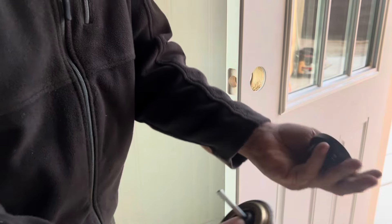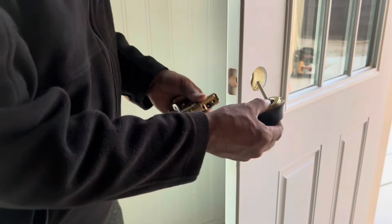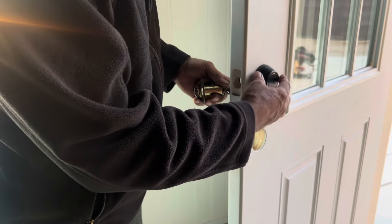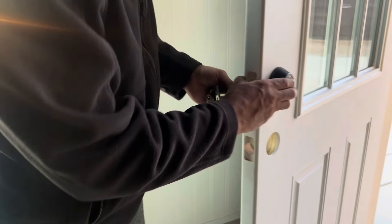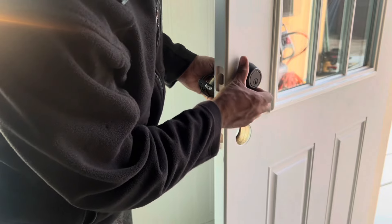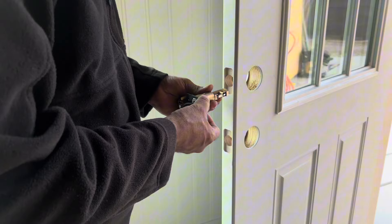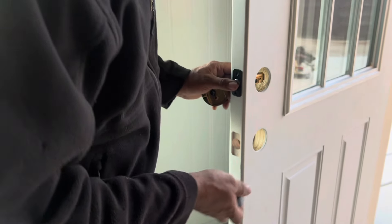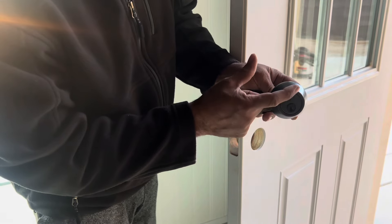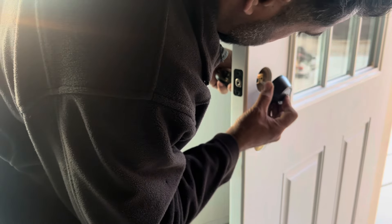The deadbolt is only keyed on one side — the other side just spins. Those are the parts for that one, only screws inside the box. The key side you're going to put outside, because if you have to access from outside you need a key. The second thing is how you want it to look — you can have the key slot at the bottom or at the top. For me it doesn't matter; I'm going to keep the key at the bottom.